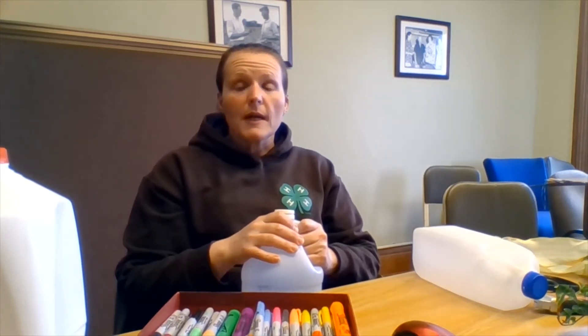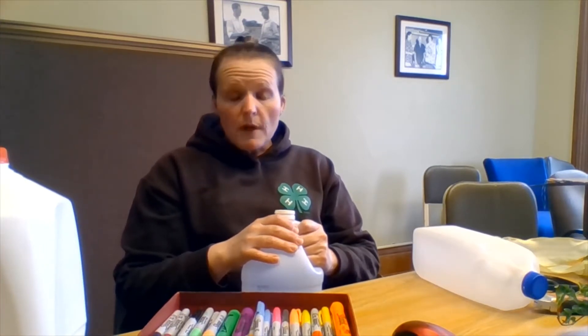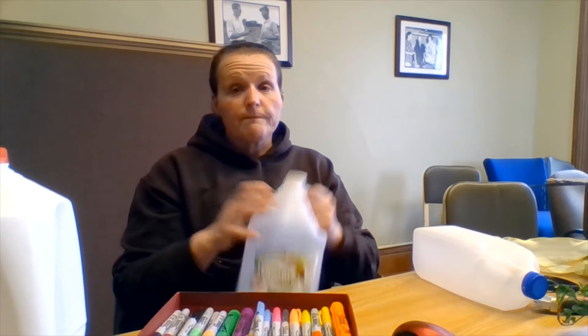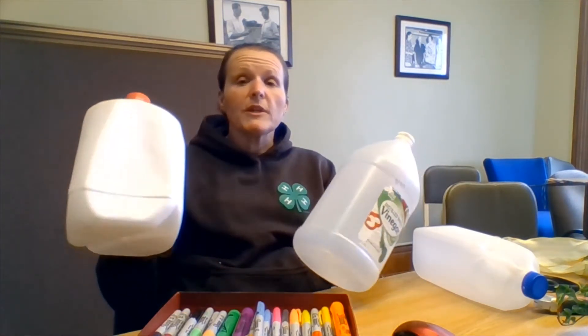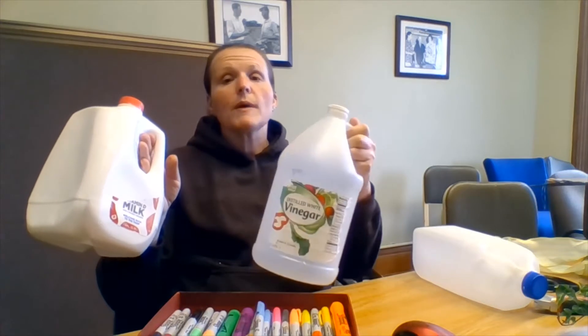Today we're actually going to build our hanging pot out of milk jugs, laundry detergent jugs, vinegar jugs, whatever you've got on hand. We just need to make sure that they're washed out nice and clean, have the tops on, labels off — which is a little bit harder to do. You might have to soak them overnight to get the adhesive off, or use some sort of Gunk Out type product, but we want them nice and clean and dry to make our planters.